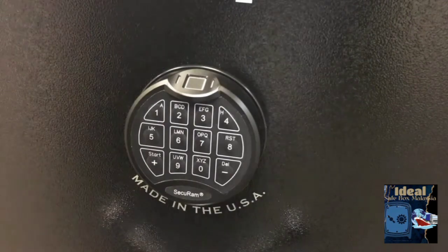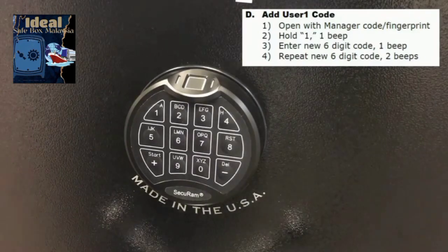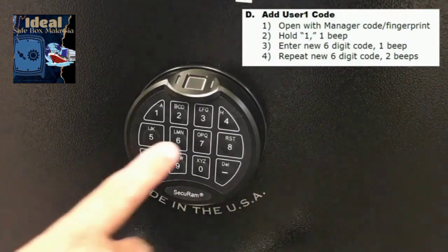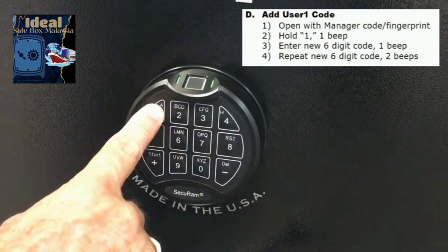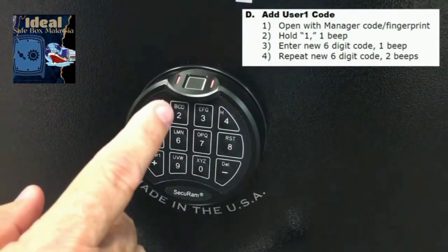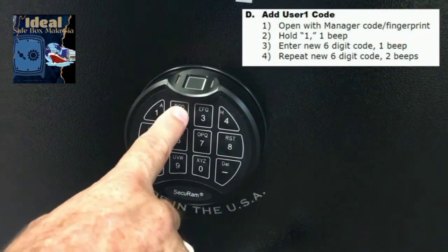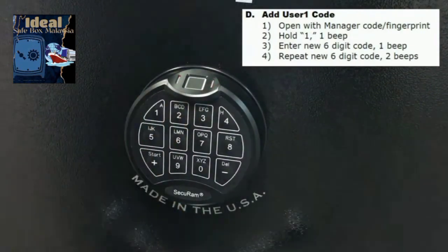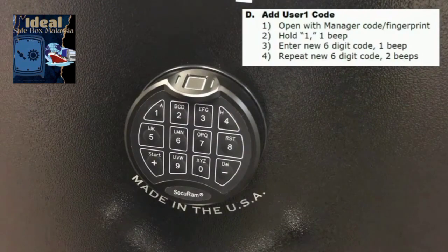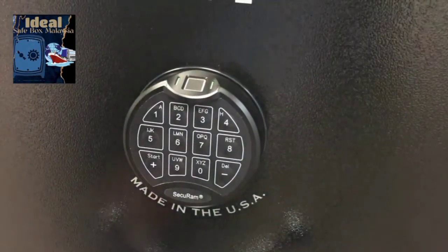Next, we're going to add an additional user — user number one. We do that using the administrator's fingerprint or code. Enter the manager code 6, 5, 4, 3, 2, 1, then press and hold the one button. After the second set of beeps, enter the new code for user one — for example 1, 2, 3, 4, 5, 6 — and repeat it. That code is now saved. Enter that user code and the lock opens.